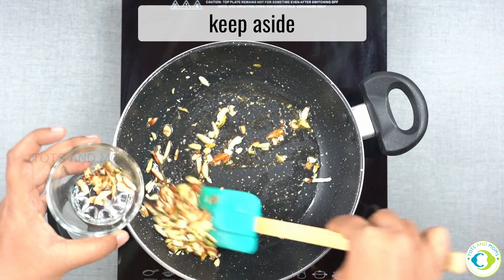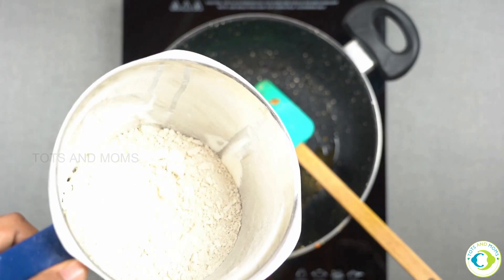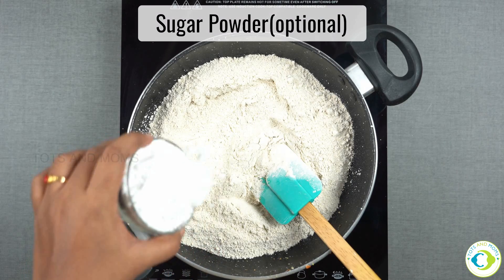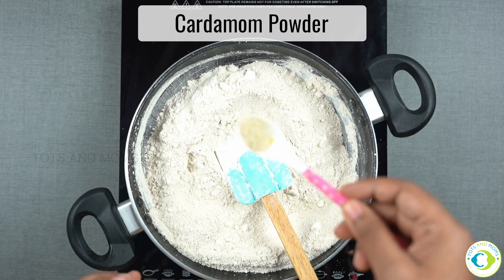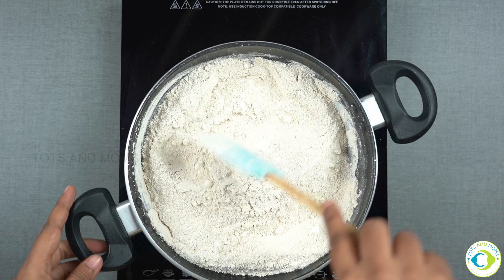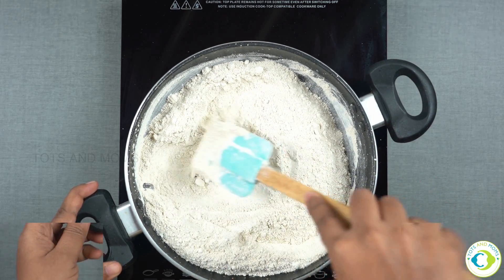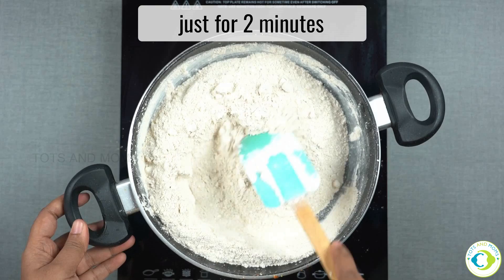Then add the egg. We will add the texture to the next step. We have a mixture of the flour and the flour mixture. Mix it in a little bit, in the pan until the raw smell goes.